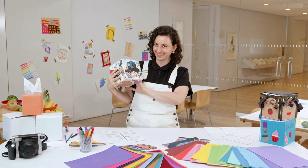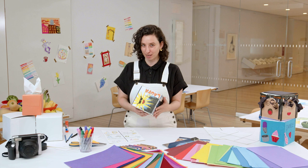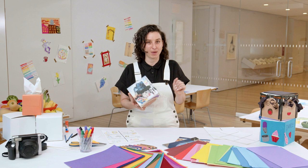Thanks for joining us to make six-sided self-portraits. We'd love to see your work, so share your creations with us using the hashtag WhitneyKids or email us at familyprograms@Whitney.org. Check out our website for a complete list of our programs for families. And don't forget that kids under 18 always get in free at the Whitney, so come visit us soon. Bye.